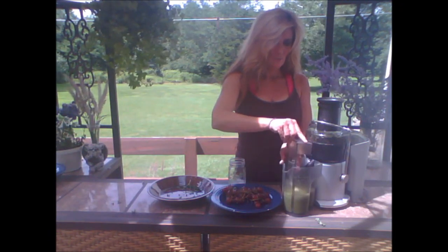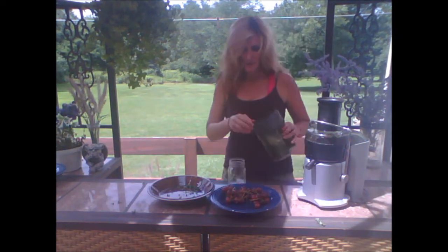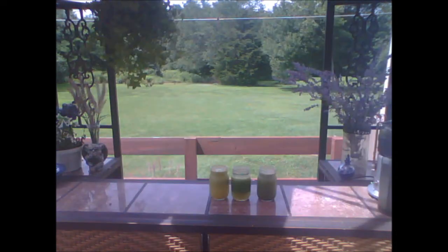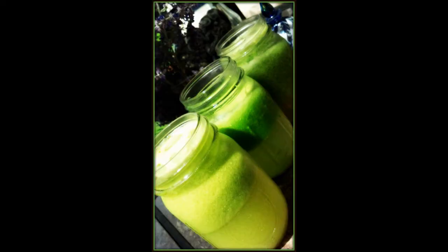My last juice. This one is kale and grapes. These are really good, so enjoy them. Take the time to really explore the flavors that are in each juice as they mix with the kale or whatever the main juice is for that series.